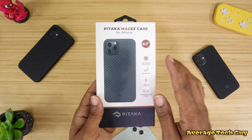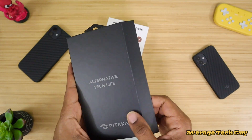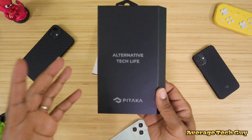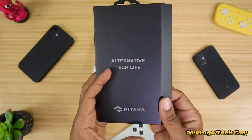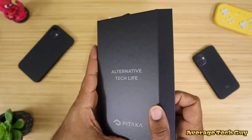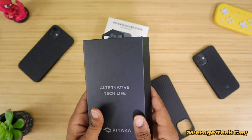Moving on to the final one — this is the 6.7 inch version. And I do have to give them a big shout out for this packaging. I like premium packaging, I like magnetic packaging, and this one is extremely nice, very simple, very classy. Pop that open — boom.